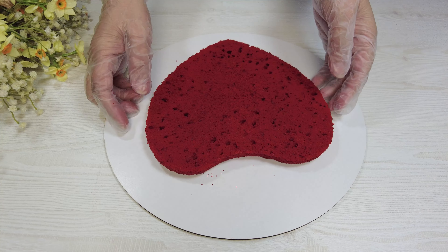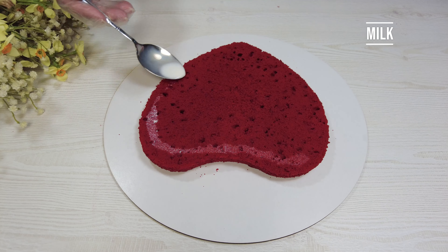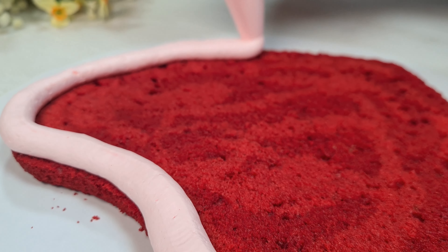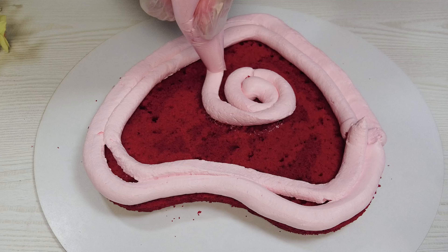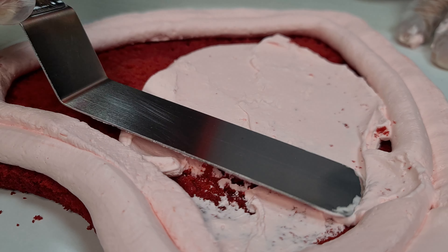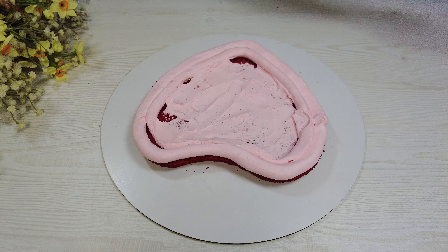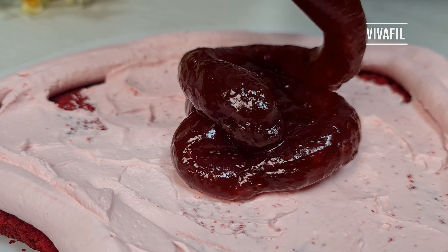Cut the cake in half and place the first layer. Moisten with some milk. Add the whipped cream as the second layer. Add some strawberry vivafil as a special filling.